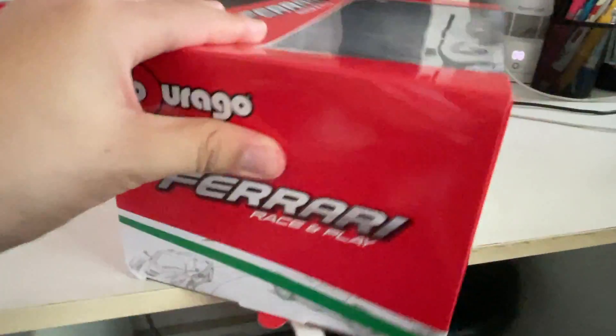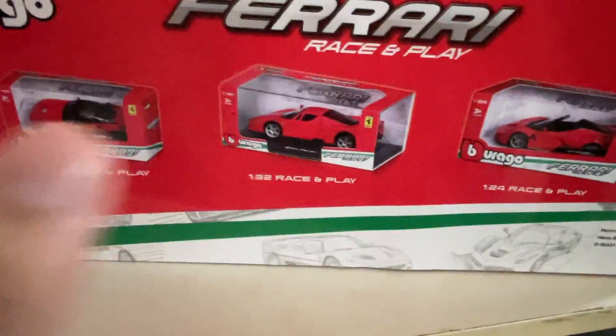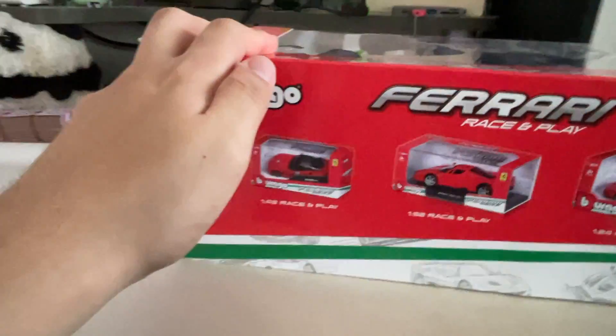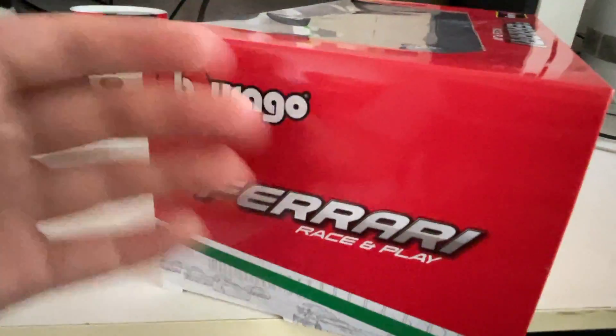Let me show you the rest of the box art. On the back you got your standard Bburago Race and Play series, and they show you what they have in their lineup — mainly the 1:43, 1:32, and 1:24 series. To me, usually 1:24 and 1:32 are not that common; it's mainly the 1:18, 1:64, or 1:43 series that's more common in diecast cars. But Bburago still does it.